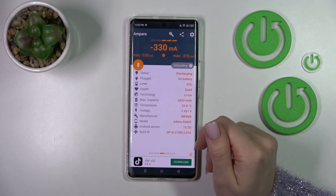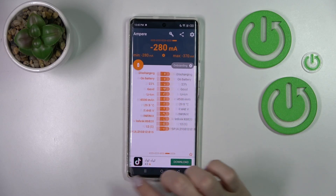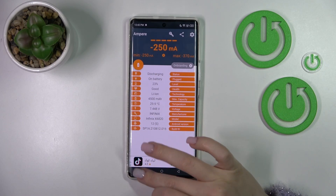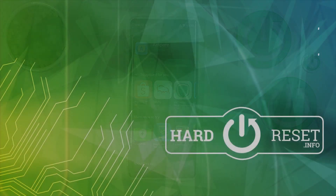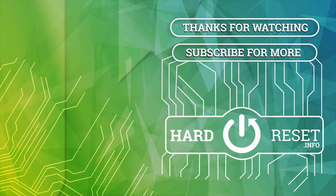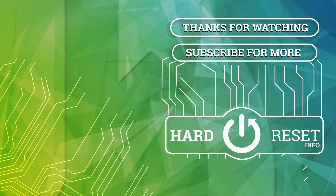We can also find here more information like the battery level, health, capacity, model of the device, Android version, and other info. So that's it — thank you for watching, and if you find this video helpful, don't forget to leave a like, comment, and subscribe to our channel. We'll see you next time.